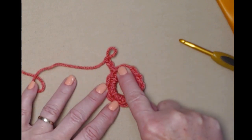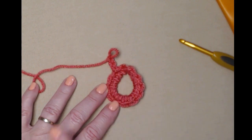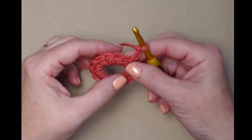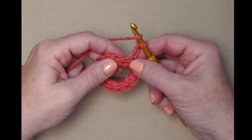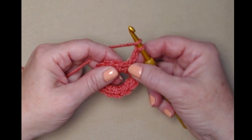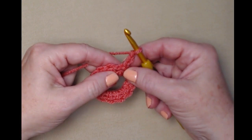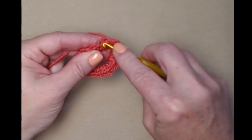Join, chain, and chain three. Now we're going to be stitching in the front loops and the back loops of these single crochets. We're going to stitch two double crochets in each single crochet, working in the front loops first. Our chain three counts as our first double crochet, so yarn over, go in the front loop, and stitch a double crochet.